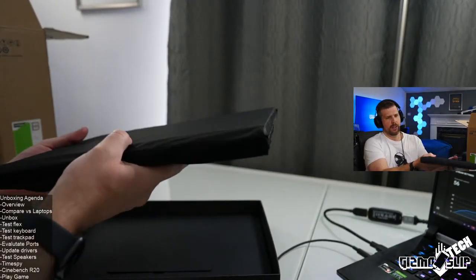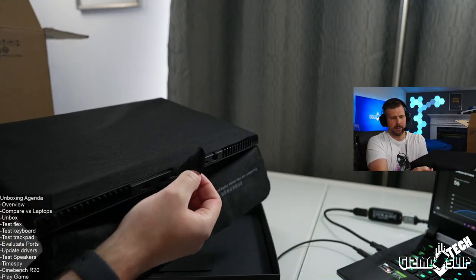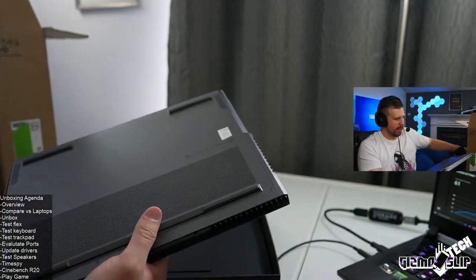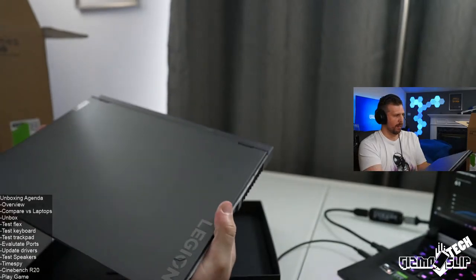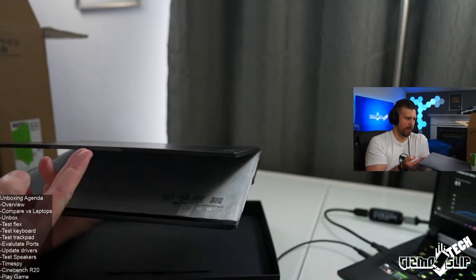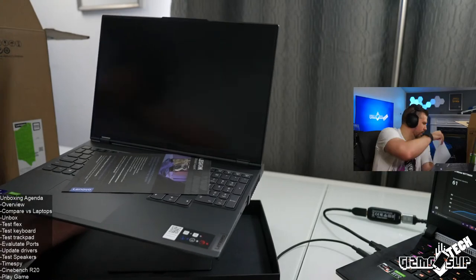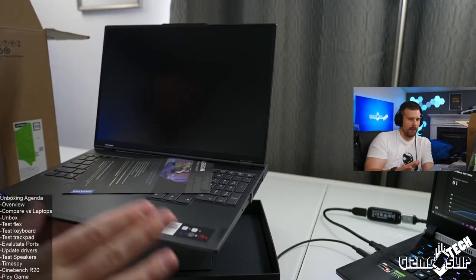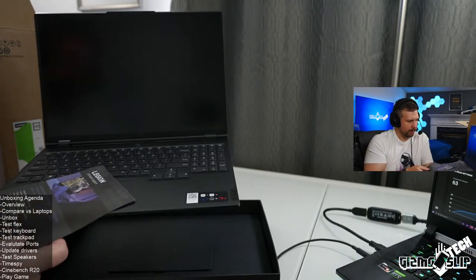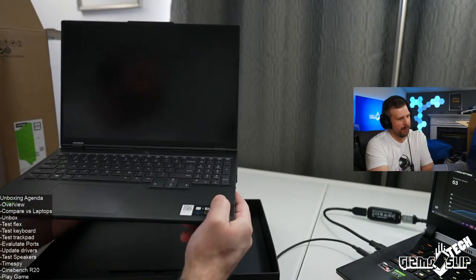Here we are, wrapped in cloth. This looks identical to the Legion 7 — I cannot physically tell any difference between the 7i and the Legion 7 so far. Opening it up — I love the build quality and craftsmanship on this machine. It feels just incredibly well built. I haven't done the flex test yet on this one.